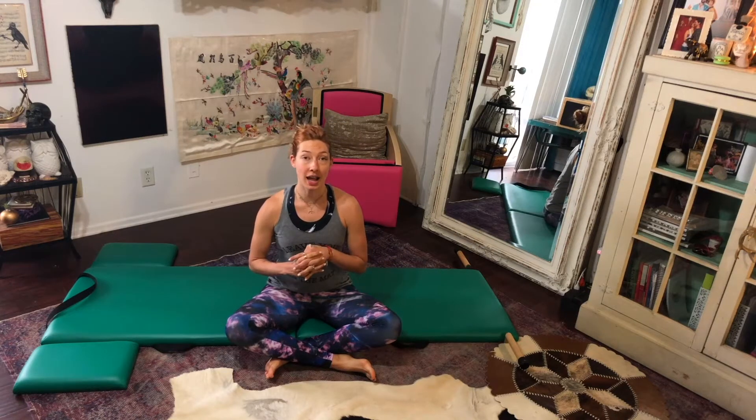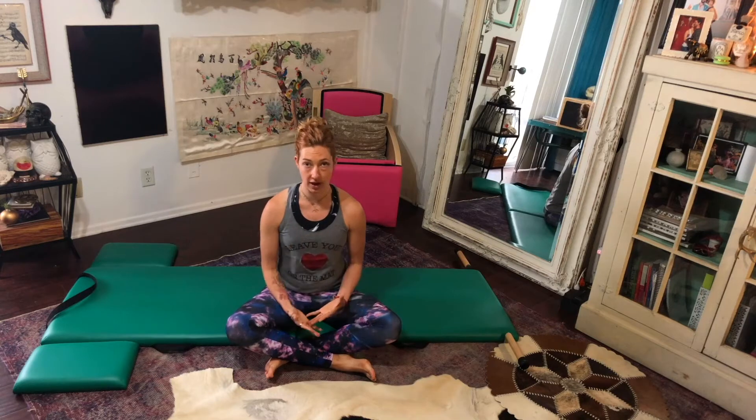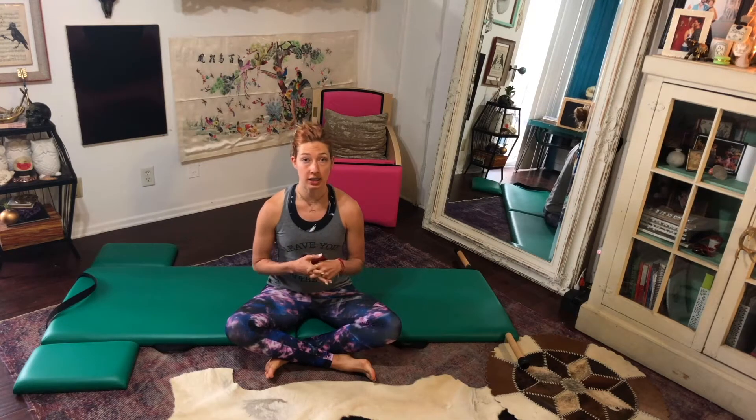I wanted to talk today about combining some flows. When you think about your mat work, you're not thinking about 34 different exercises, but instead you're just kind of moving through. We'll start this series connecting different exercises and groupings together this week.